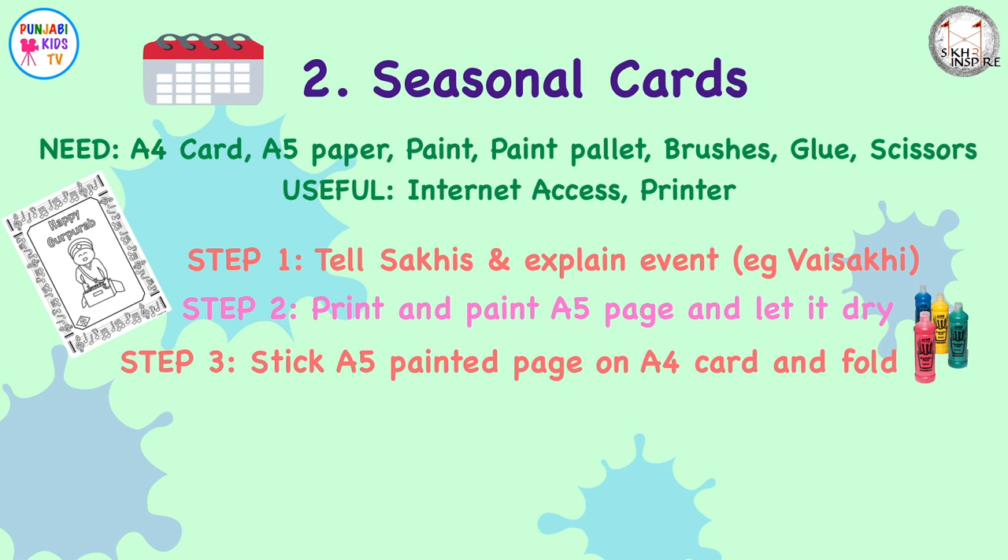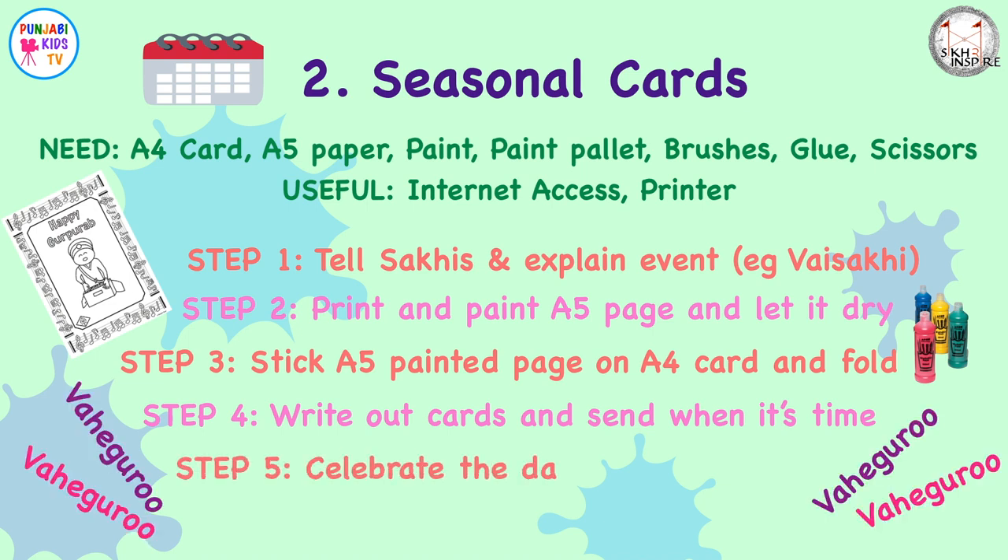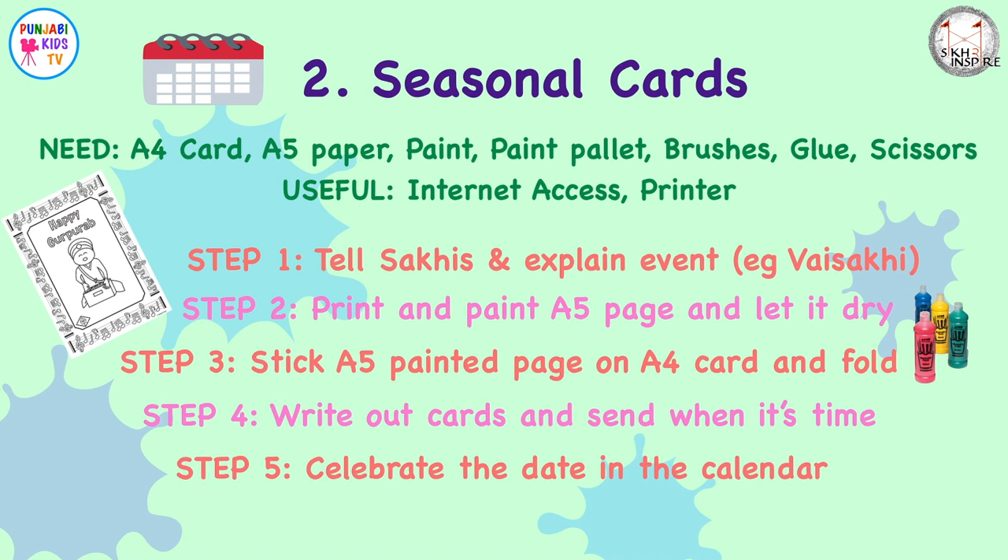Step three: stick your painted page onto a folded piece of A4 card. Step four: write out your message in the card and send it when it's time. Now's the perfect opportunity to teach the children never to write Gurbani inside cards — we should respect Gurbani and not let it touch the floor. Step five: put the date in your diary and celebrate it at home too with the kids.